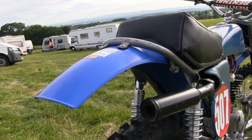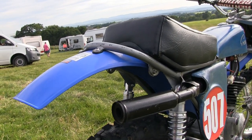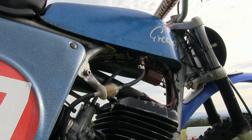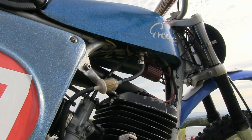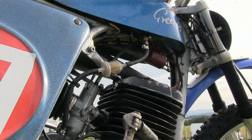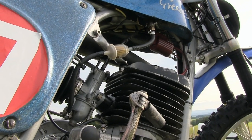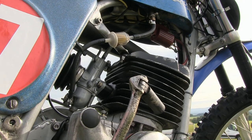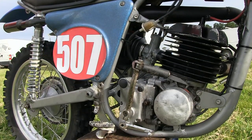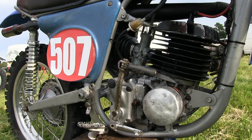On this bike, Joss has replaced the original alloy mudguards with more durable plastic ones. The fuel tank is an original fiberglass item, as are the bike's side panels. Greaves sold these machines in a lot of bright metal-flake colours back in the 1970s — you could have your Griffin in red, gold, green, or even this nice blue motif.